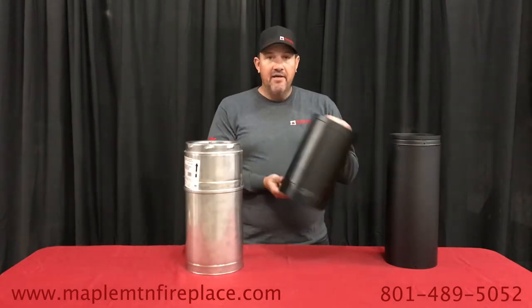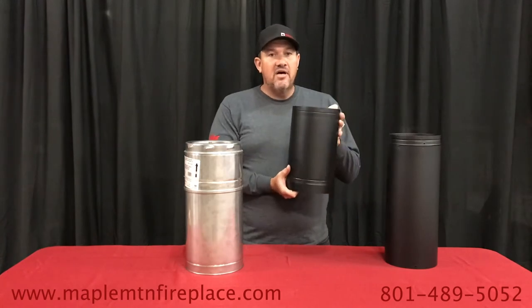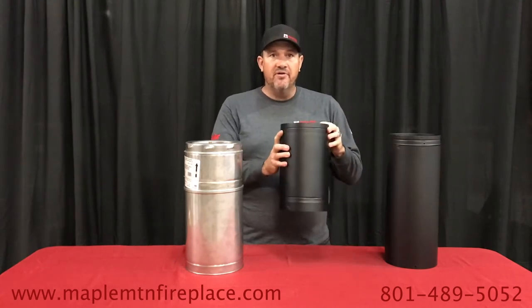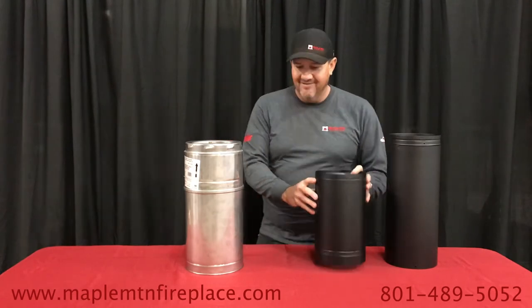Black stove pipe is not. You cannot — or should not — install this double wall stove pipe through a wall, through an attic, or through your roof. It is dangerous, and if you do that it'll burn your house down.